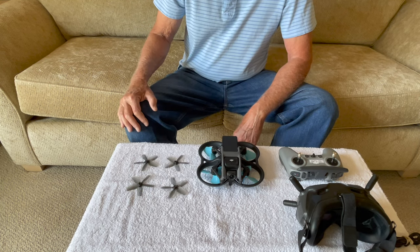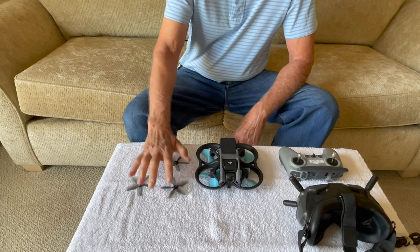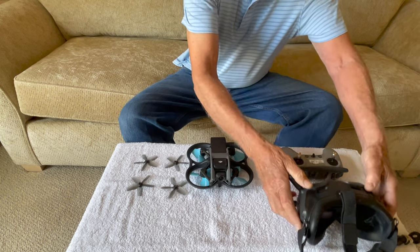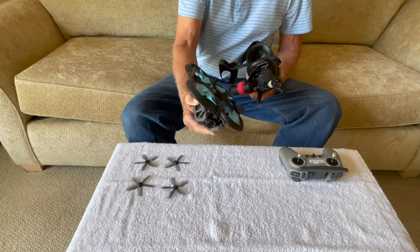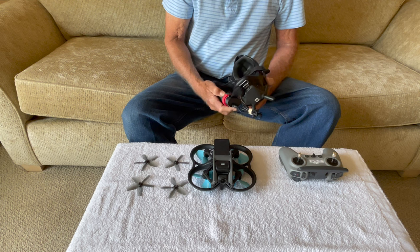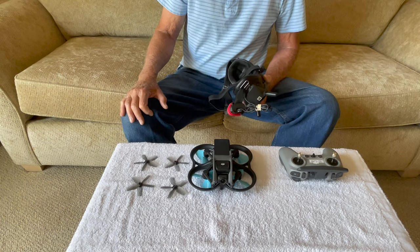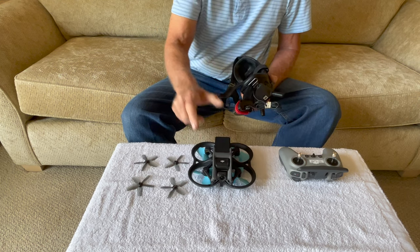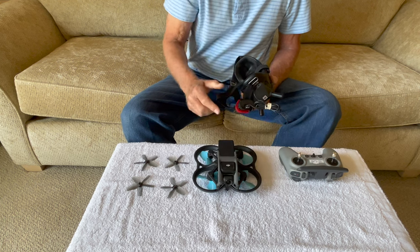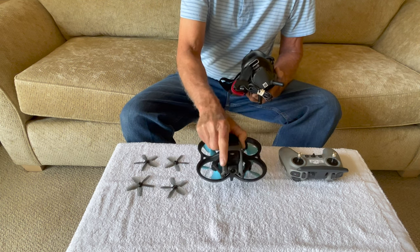Also, the standard props were averaging about 28-29 miles per hour instead of averaging 30 like the Master Airscrew props. So all around, these props are performing about 5% to 10% better. The only drawback I really saw is in the goggles — occasionally, about every flight or every other flight, I get pixelation in the video feed, and it would be close in so it wasn't like it was disconnecting. I never saw that on the standard props, so that is a drawback — maybe from vibration. However, on the actual SD card in the drone, it's crystal clear with no issues. Overall, I think these are outstanding props. I'm going to leave them on and just use the standard ones as a backup.